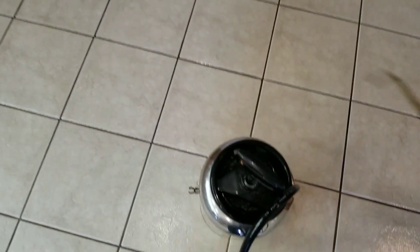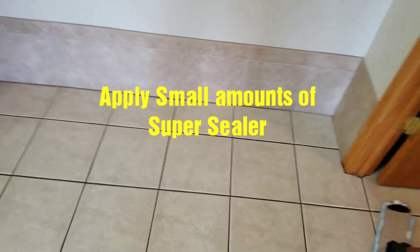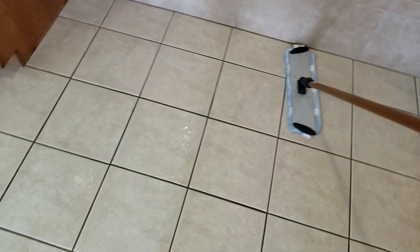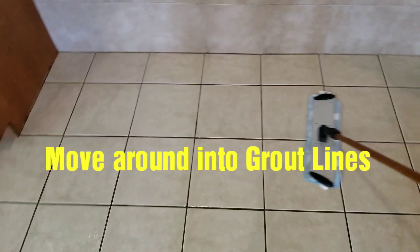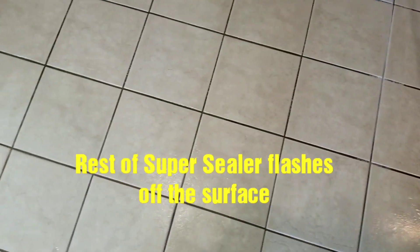There's just a certain amount — you just want to get on it. And you don't want to overdo it, because it does go quite a ways. So what we do is we want to get it into these grout lines. I'm going to just start by mopping, just from side to side, and kind of force it into these grout lines. It just kind of builds itself in there.